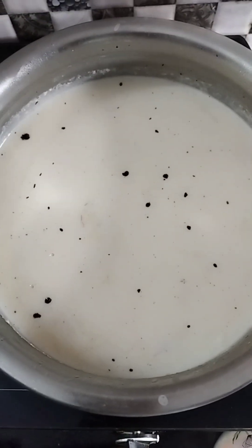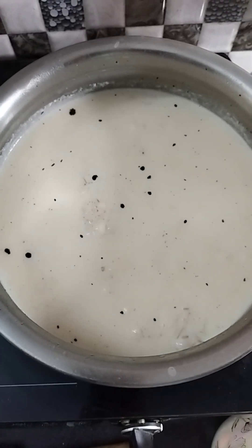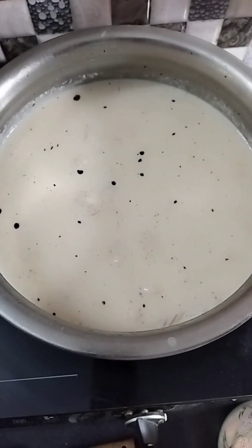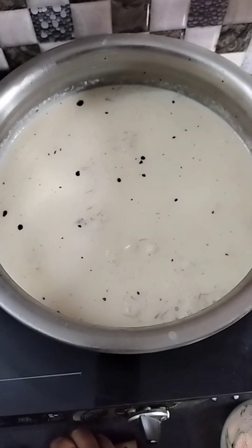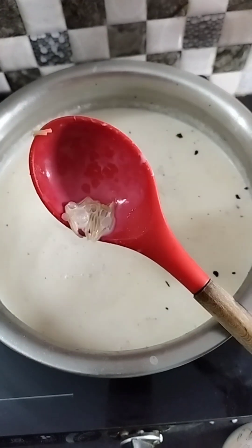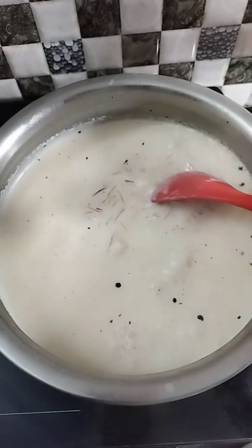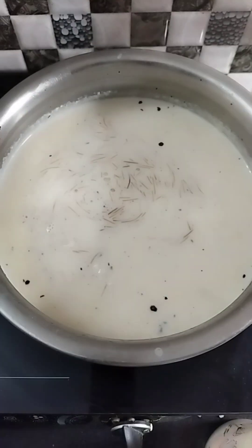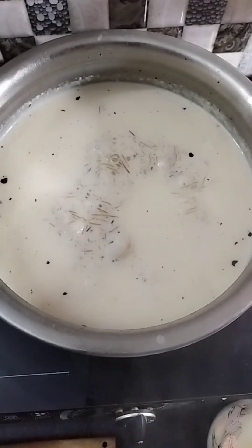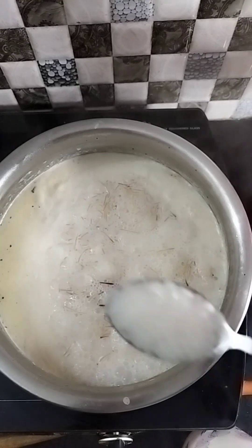If you don't like this, add a little bit of sugar. We will add some green garlic. We will taste the same garlic. I will add some green garlic and mix sugar.